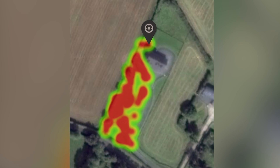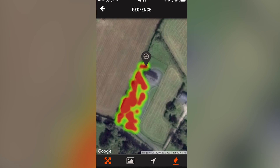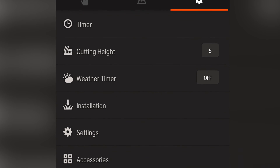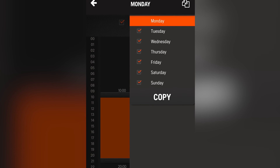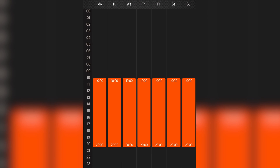The Geofence feature also allows you to track your machine if it's ever stolen. You can also configure the machine directly from the app, where you can easily change timer settings as well as all the other modes and parameters. This is much more convenient than having to be physically beside the machine.